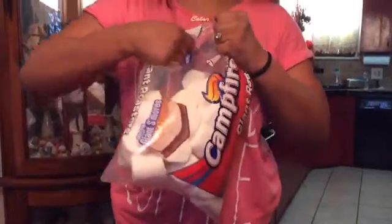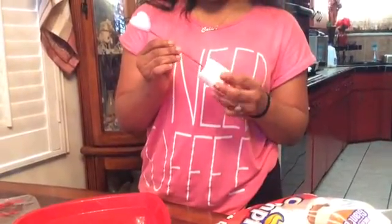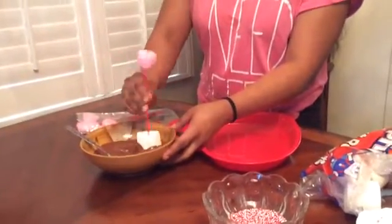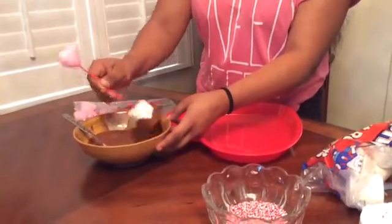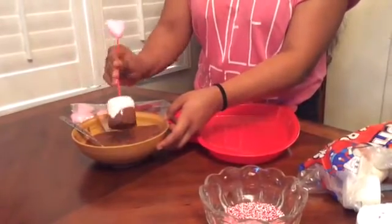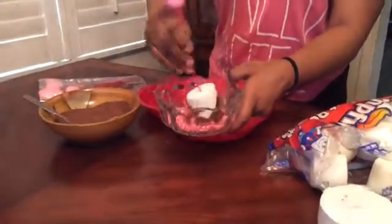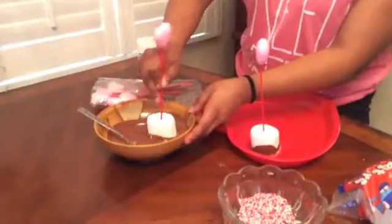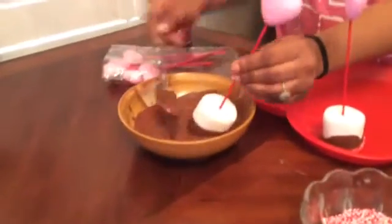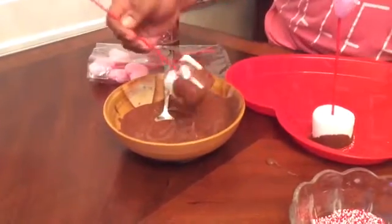Place the chocolate into the microwave until it melts. Then open your marshmallows and place the heart picks into each marshmallow. Dip it into your melted chocolate — only halfway, not the full marshmallow. Then dip the chocolate-covered marshmallow into the sprinkles and place it onto the plate. Repeat that process until you're done with all your marshmallows, then put them in the fridge for about 10 to 15 minutes.